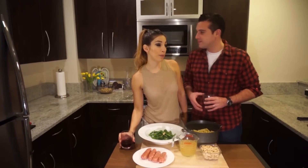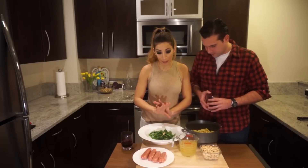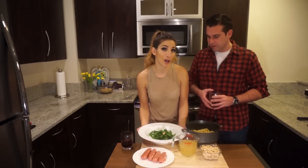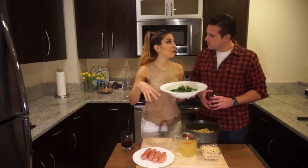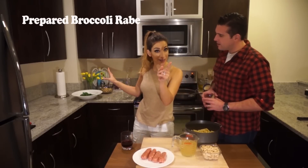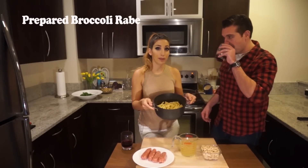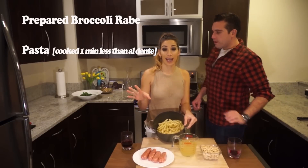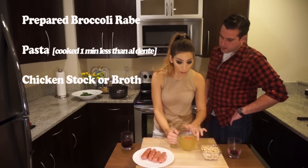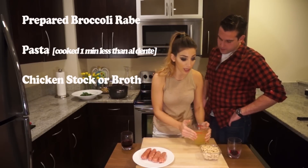We are going to incorporate our beautiful broccoli rabe that we prepared for you in our last video. So just check that out if you want to know how to make this beauty. We're going to incorporate it into a full dinner, which we are going to have tonight. We have the broccoli rabe that's cooked — check out that video. I have some ziti that is about a minute less than the regular al dente.